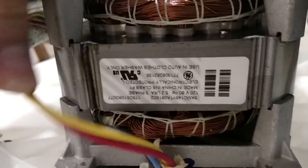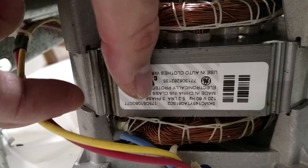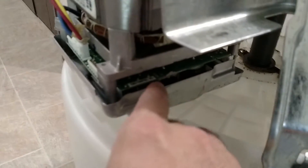There you go — it says it's a 120-volt AC, 5.2-amp, three-phase motor for use in automatic clothes washers only. That's never stopped anybody, but it's got a little three-phase motor controller down here.